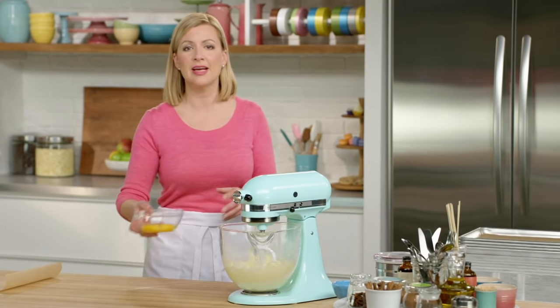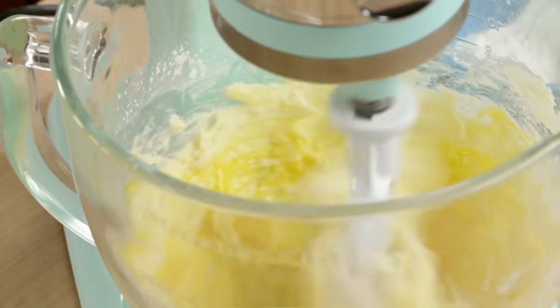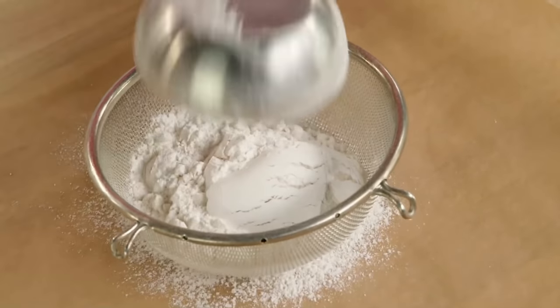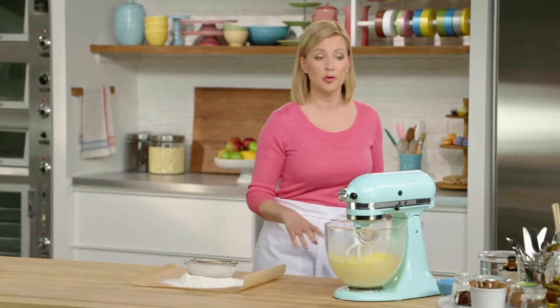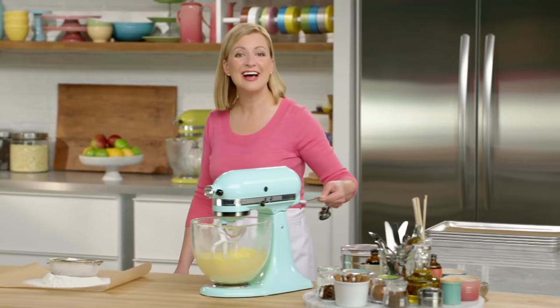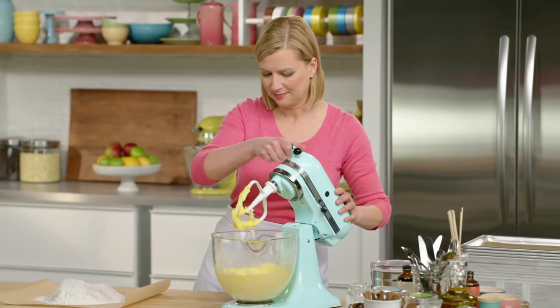Now that that's nice and smooth, I can add my six egg yolks. I'll add them with the mixer going on low speed. Once that's all blended together, I can sift my dry ingredients: starting with two cups of cake and pastry flour, then my cocoa powder — half a cup — plus a quarter cup of cornstarch, and lastly half a teaspoon of salt. I'll add this all at once to the bowl.